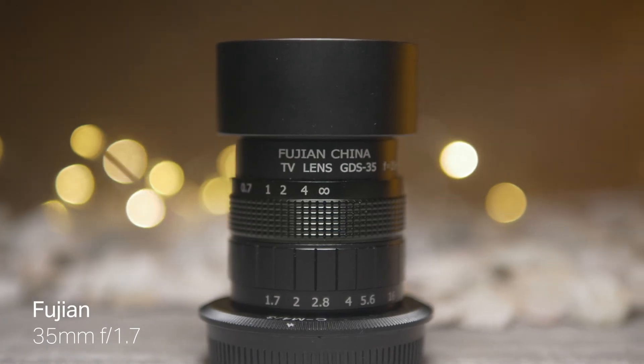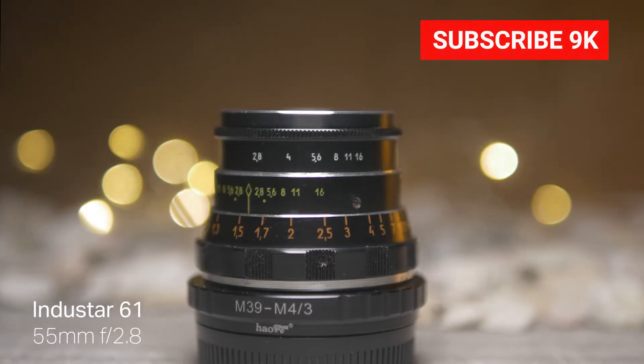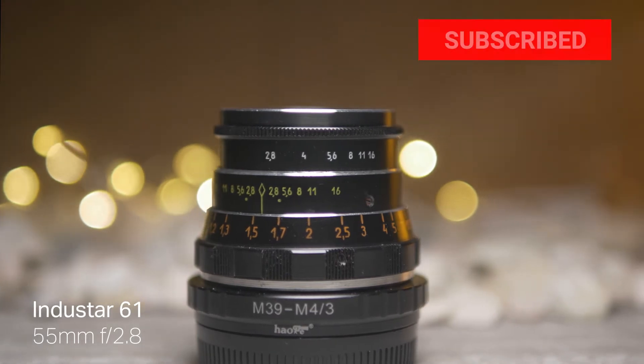And if you want to see my full reviews on all three of these lenses, links will also be in the description and will pop up on screen.